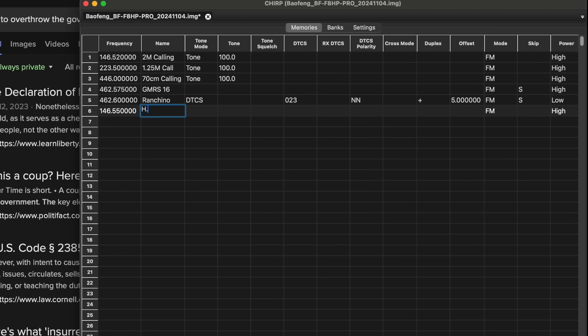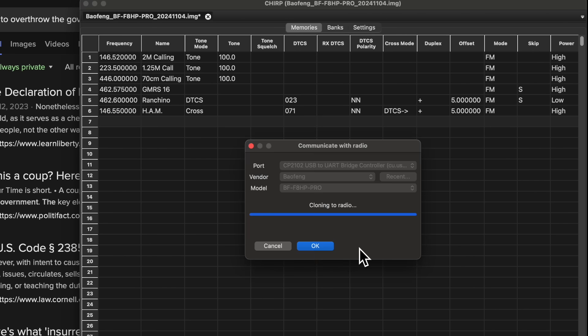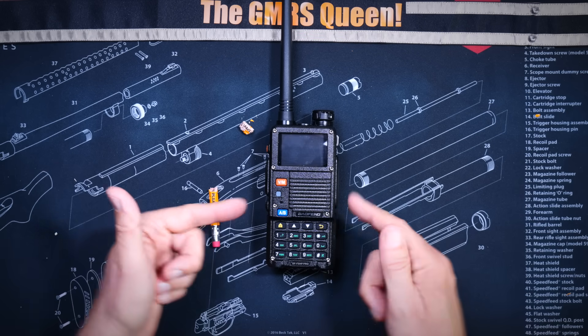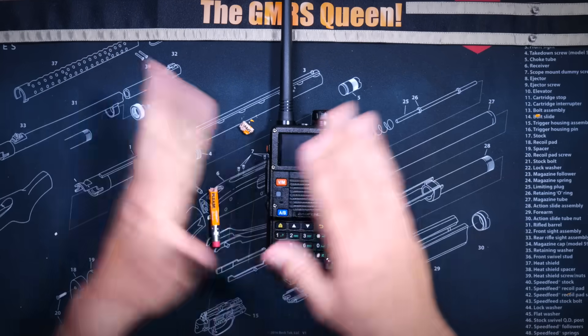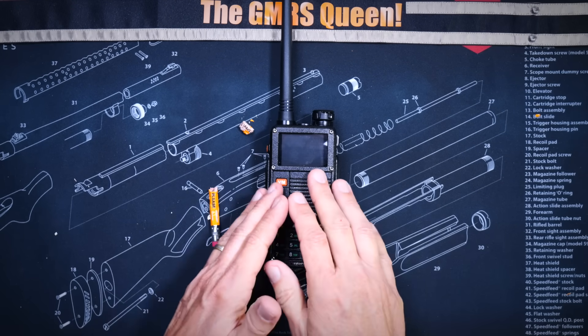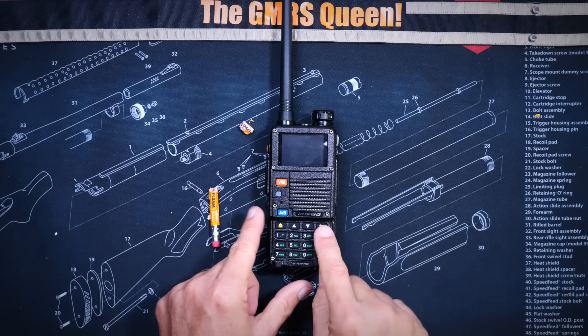The radio is firmware updatable, although there have been no updates for it yet. And of course, this radio does have a Roger beep. However, even more exciting than the Roger beep are two new features that pretty much no other radios of this type have.